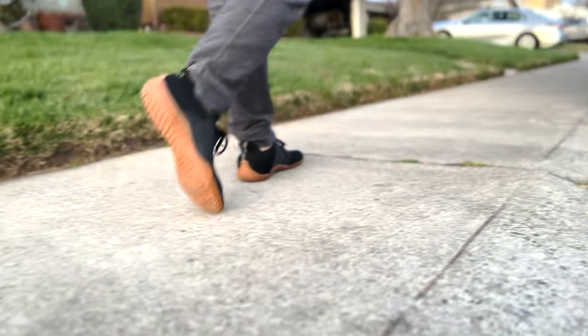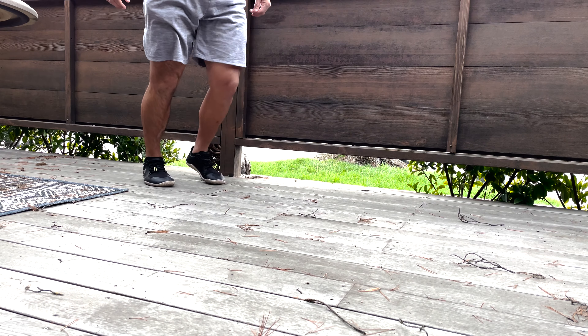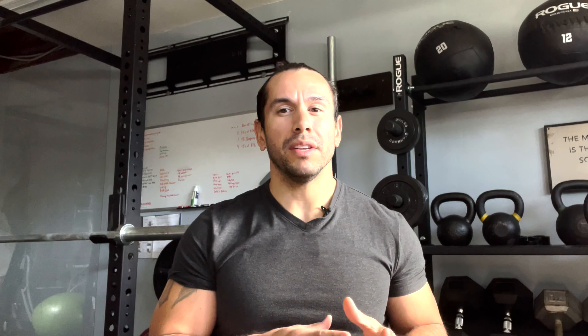My last tip — which most of us probably think we're already doing — is taking your shoes off in the evening. Yes, this means spending more time barefoot while you're at home, providing your feet with input from the ground and giving them a break from any shoe wear during the day. And no, this doesn't include wearing slip-on sandals or house slippers.